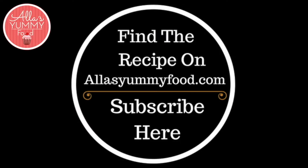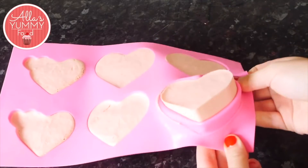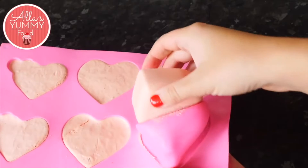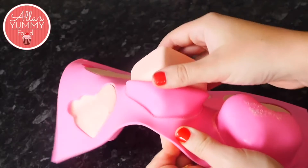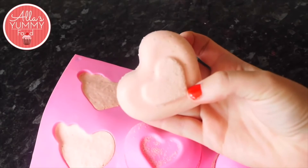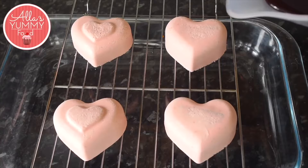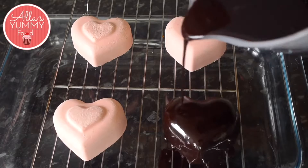You can find my recipe on my website at alasyamifood.com. Once your mini hearts are completely frozen, carefully take them out from the molds — you need to apply the mirror glaze while they are frozen for the best results. Place them onto a cooling rack with a deep dish so the glaze can drip down, and apply the mirror glaze on each cake.